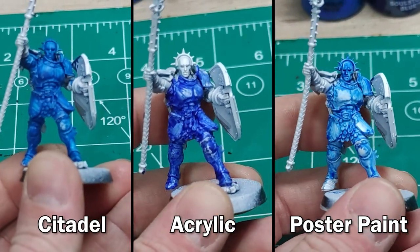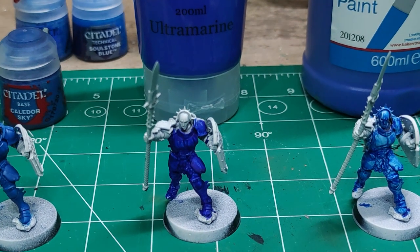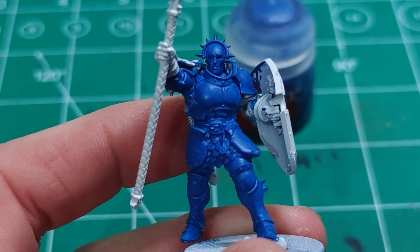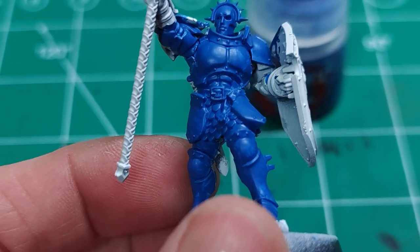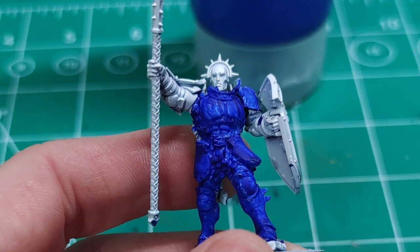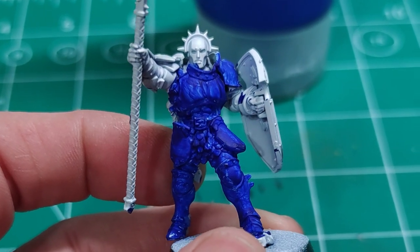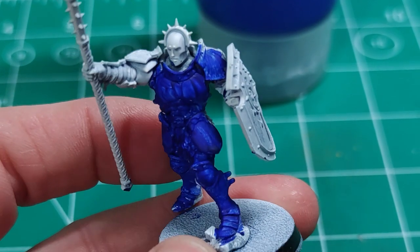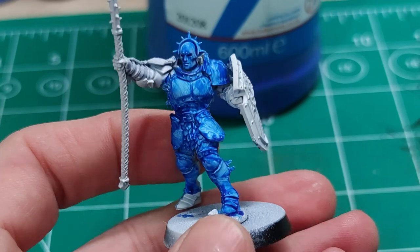After one coat, all three are patchy and definitely need a second coat. After two coats, the Citadel paint gives much more solid coverage with a really nice finish — you haven't lost any of the detail, you can see it clearly on the lapel. The bog standard acrylic from The Works is still patchy after two coats; you've still got detail, but it's starting to clump, and a third coat — which it would definitely need — would likely cost you some of the finer detail.